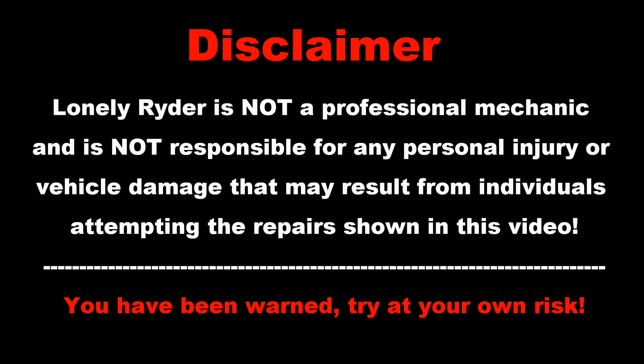The rider is not a professional mechanic and is not responsible for any personal injury or vehicle damage that may result from individuals attempting to repair shown in this video. You have been warned. Try at your own risk.